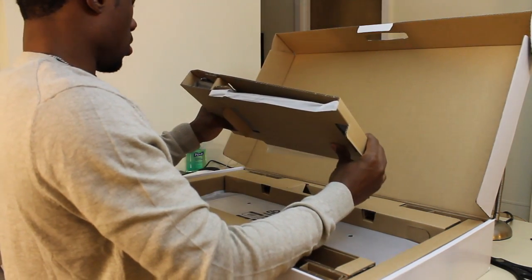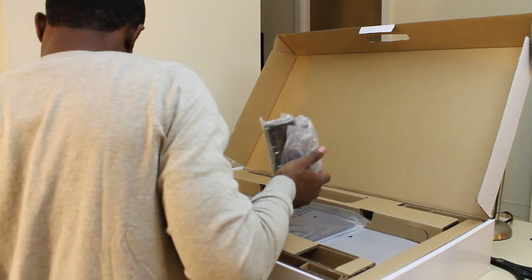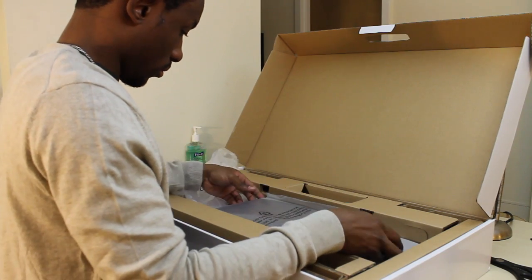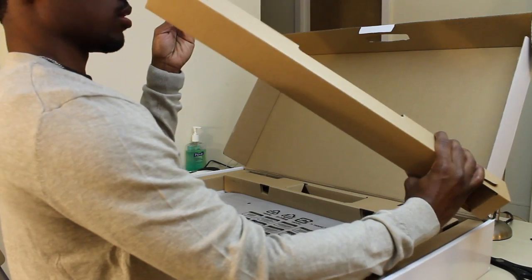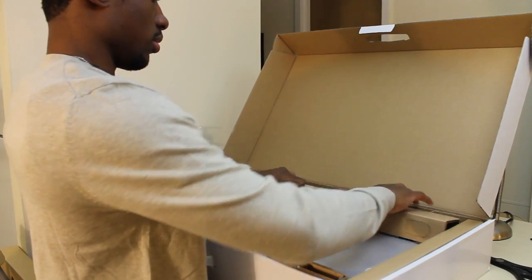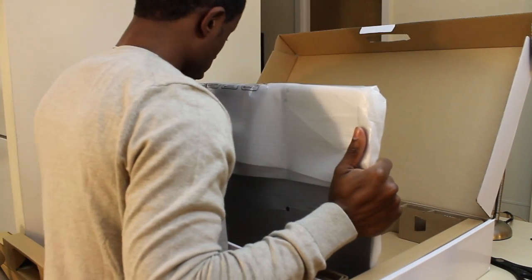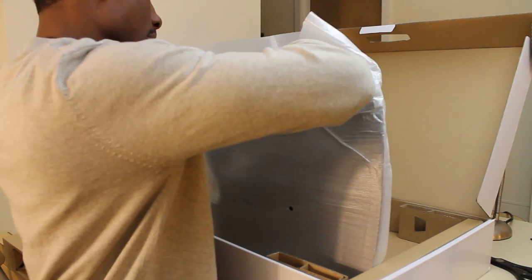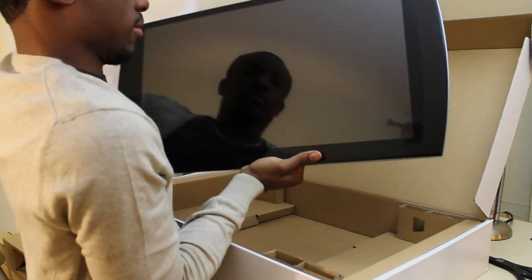Here we have what feels like the stand — and I am correct, this is one part of the stand. And finally, last but definitely not least, the TV itself. I wonder if this is going to be a fingerprint magnet like all other screens nowadays. This is a beautiful thing.